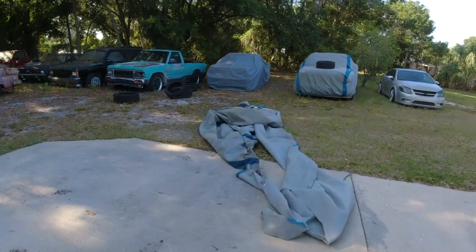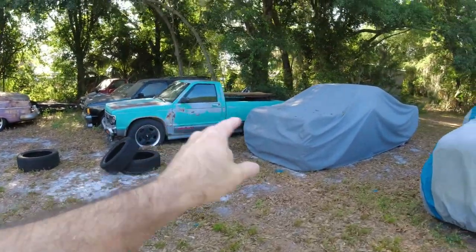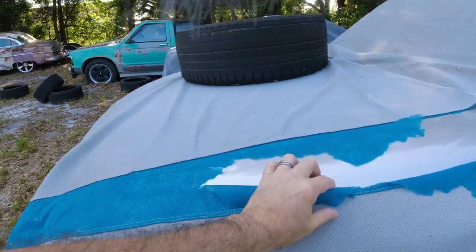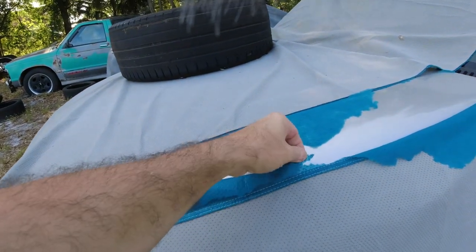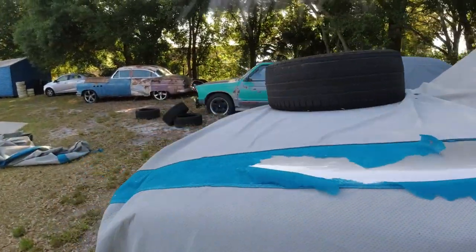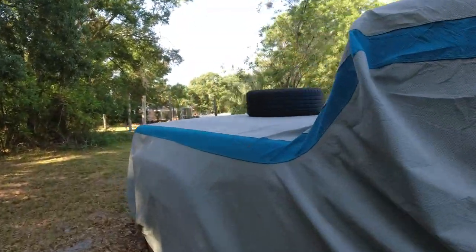We need new car covers. We just ripped this car cover off — this is one of those duck covers. I had all three of these vehicles covered with duck covers but this one is coming apart now. This is gonna be next when I get it replaced, but the blue part just falls apart.